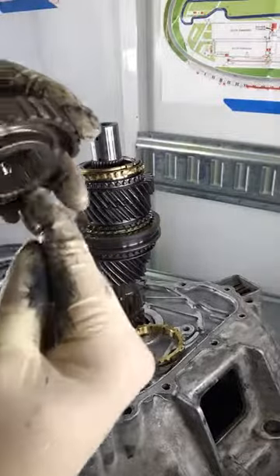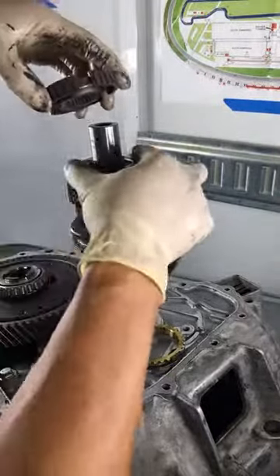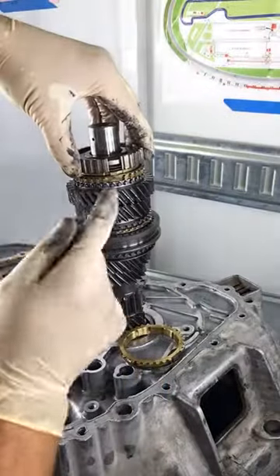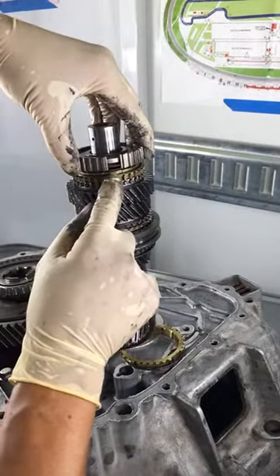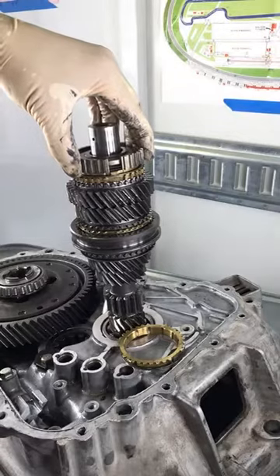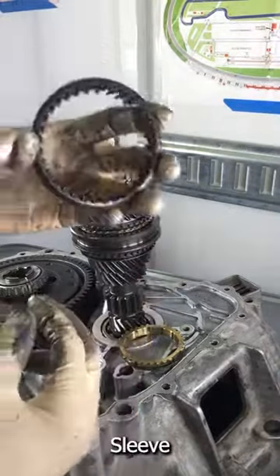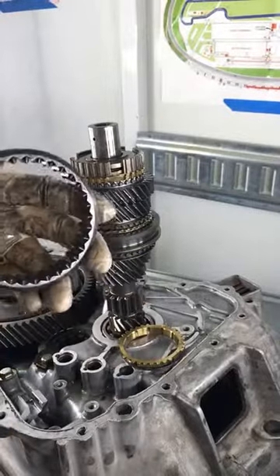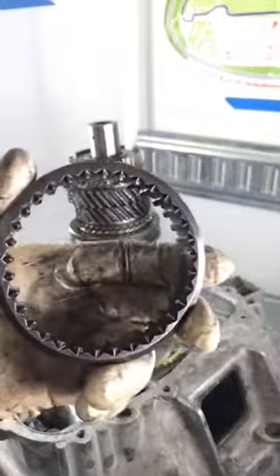This piece right here that's tapered has to face downwards because that's the way it's supposed to fit. Then fit the little synchro ring protrusion into the hole that's in the hub — now it fits right there. The sleeve is the one that gets damaged all the time. This is what's damaged on mine, and I'll point it out to you guys.